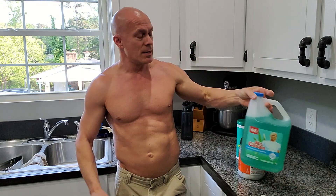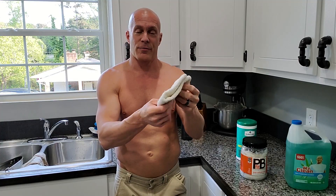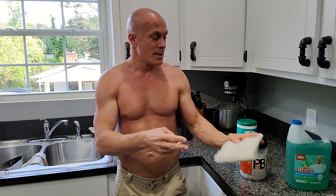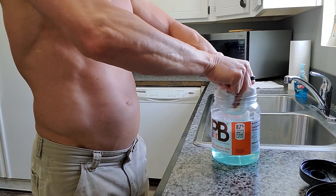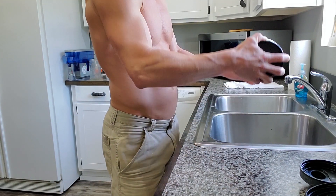Whatever your cleaner of choice is — Mr. Clean — put some of that in with the water, and take these towels that are folded in quarters. Fold them into a square and put those into the jar, squish them down in there, flip it over a couple of times, and you now have basically the same thing as store-bought wipes, for a whole lot cheaper.